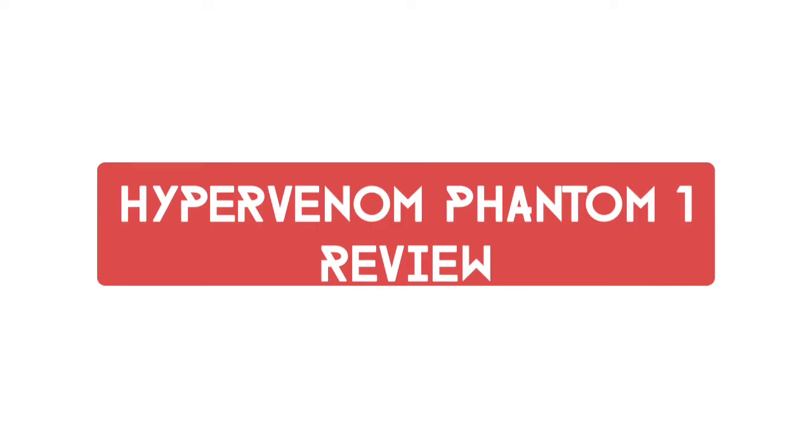Hello guys, welcome to the official channel of Lucky Boots, where I'll be reviewing the Hypervenom Phantom One today. Widely touted as having one of the best uppers of the whole decade, I cannot wait to get into this video.